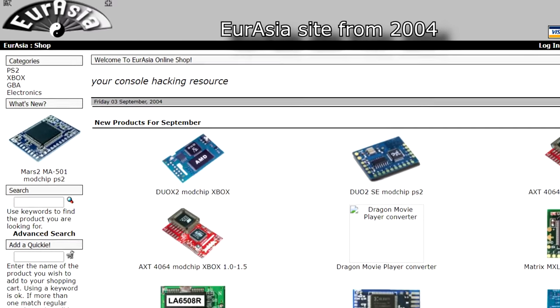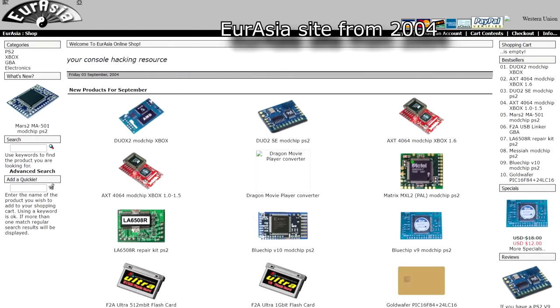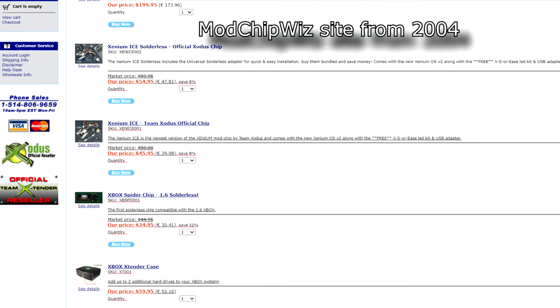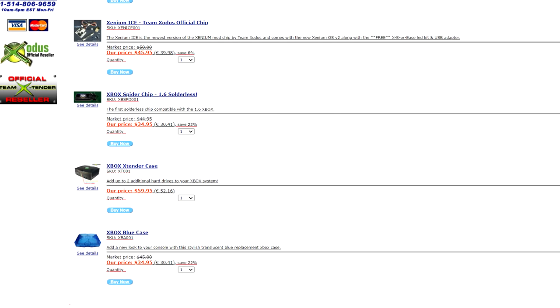The modding scene for the OG Xbox and PS2 was exploding with all kinds of amazing mods from mod chips to actual console replacement shells. This was in the era of pre-soft mods, so if you wanted to be able to play homebrew and backups, mod chips were the only avenue to do so.